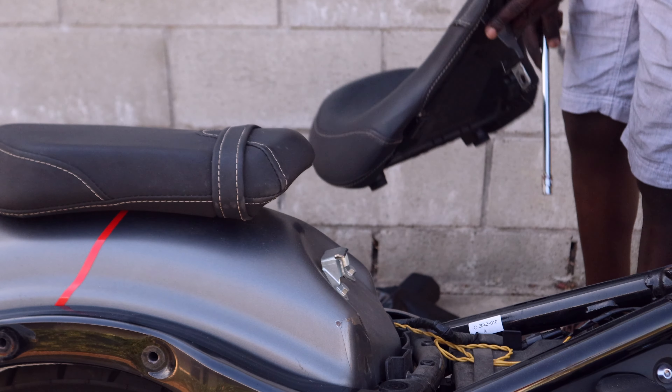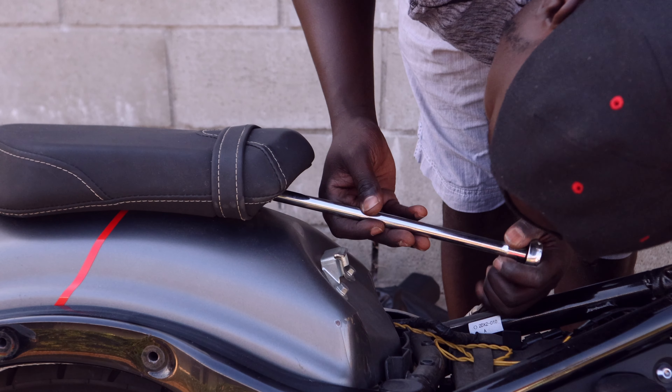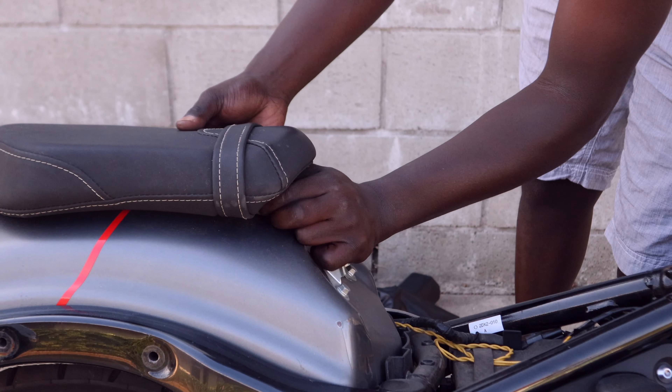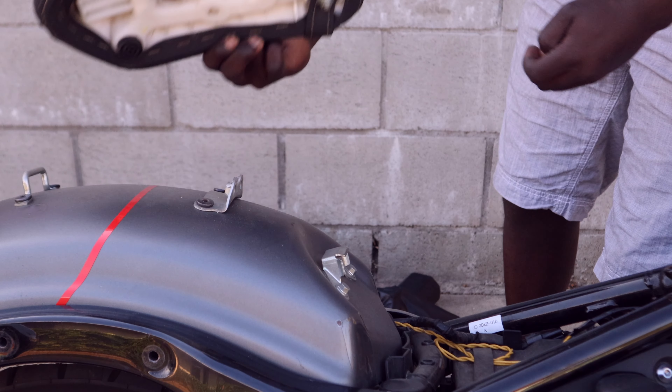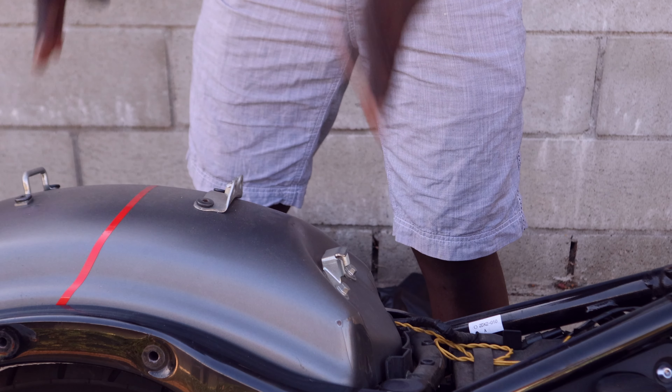All right, now the passenger backrest is off. Now what I'm going to be doing is take off the rider seat and the passenger seat. In order to get to the passenger seat bolts, you have to take off the rider seat first — so that's what I'm going to be doing.